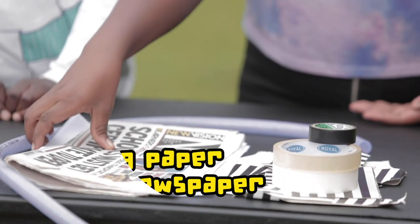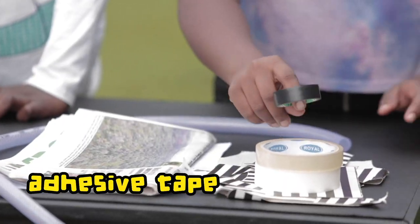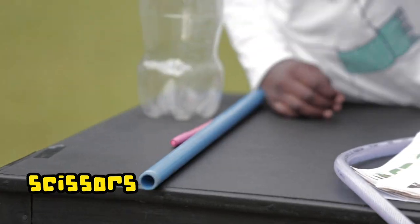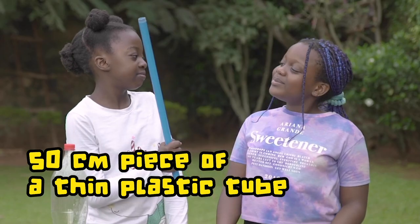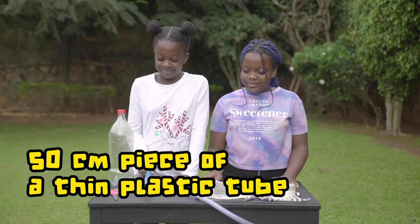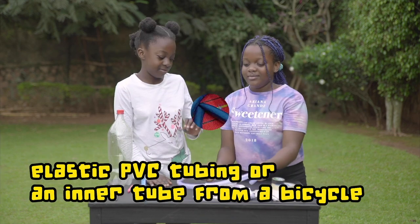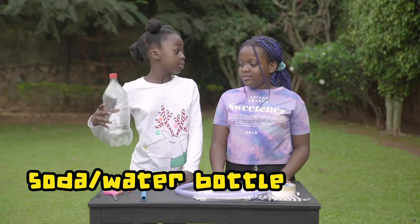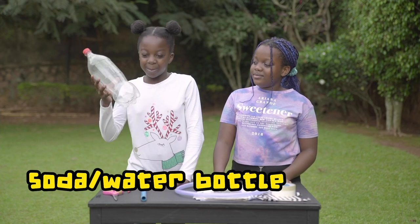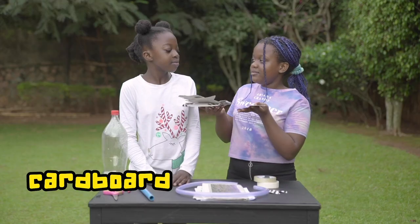We will need printing paper or old newspaper, adhesive tape or duct tape, scissors, a thin 50cm plastic tube — three quarters or half an inch in diameter — elastic PVC tubing or a rubber inner tube from a bicycle wheel, a large empty soda or water bottle, and last but not least, some cardboard we got from our box.